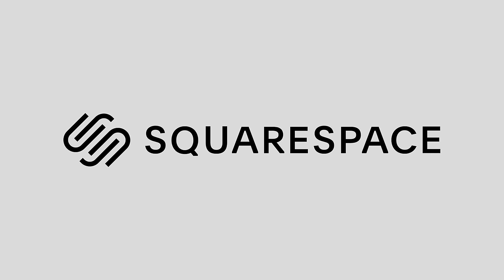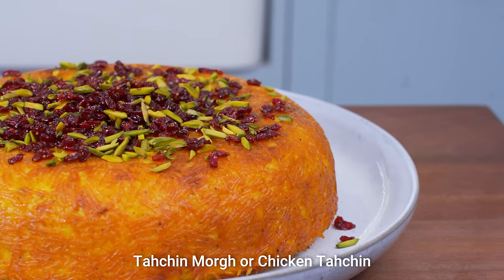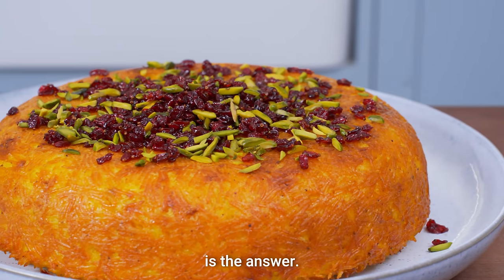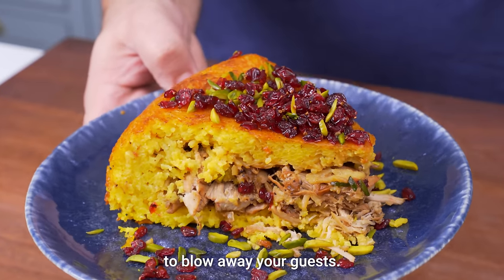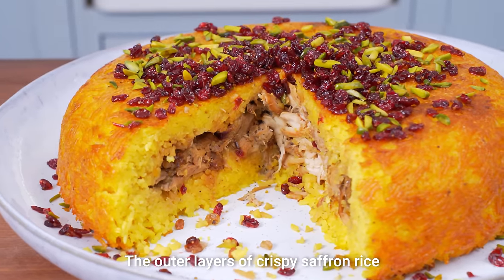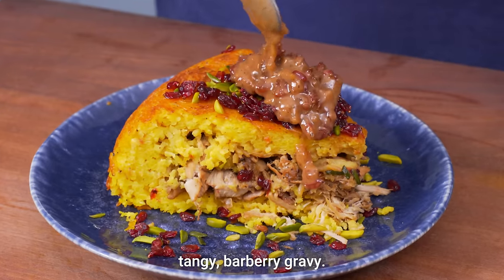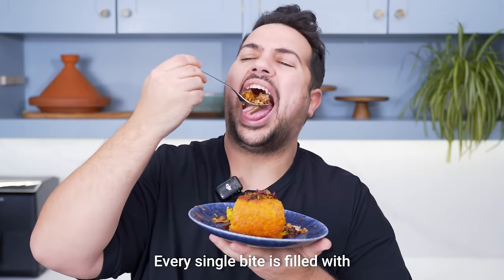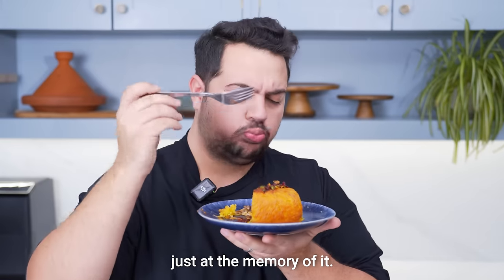This video is sponsored by Squarespace. If you have a special occasion and need a showstopper dish, Tahjin Morgh or Chicken Tahsin is the answer. This stunning Persian dish has both the looks and taste to blow away your guests. The outer layers of crispy saffron rice surround juicy pieces of chicken, all coated in a mouth-watering tangy barbary gravy. Every single bite is filled with fantastic textures and flavours.